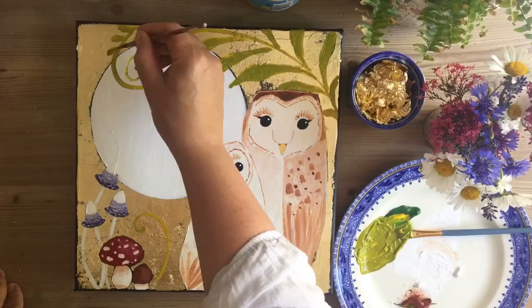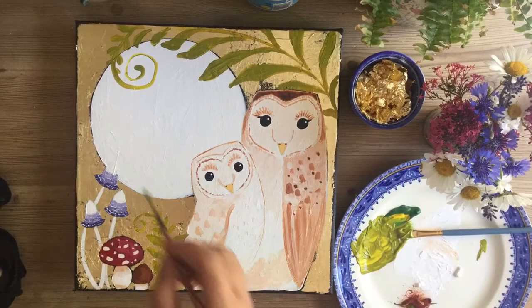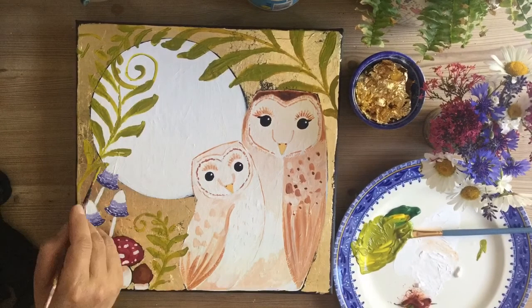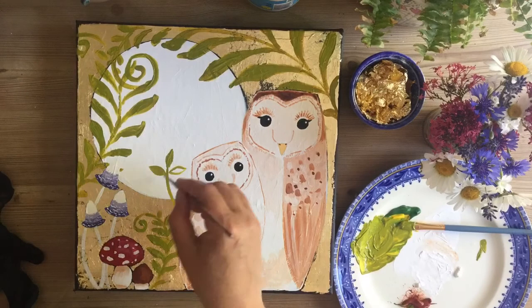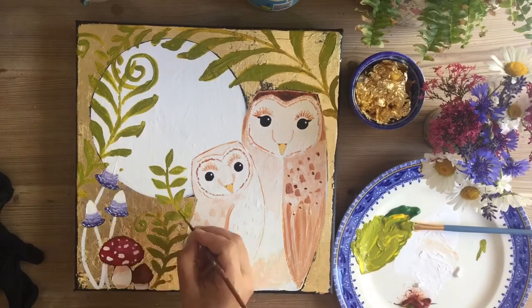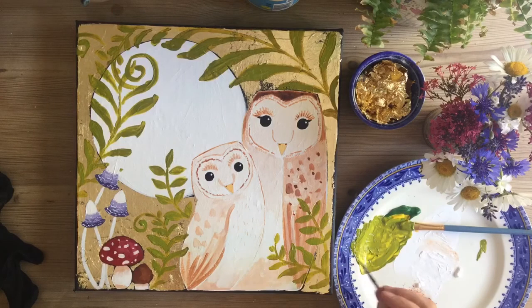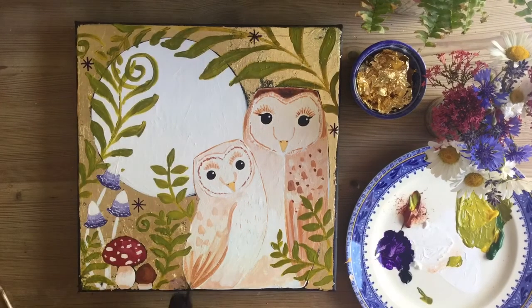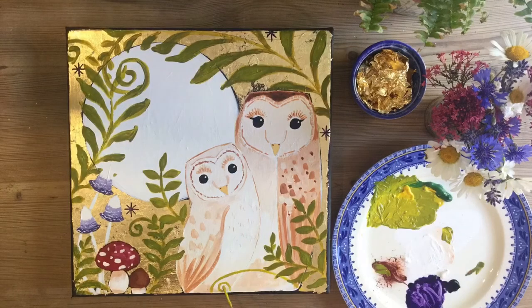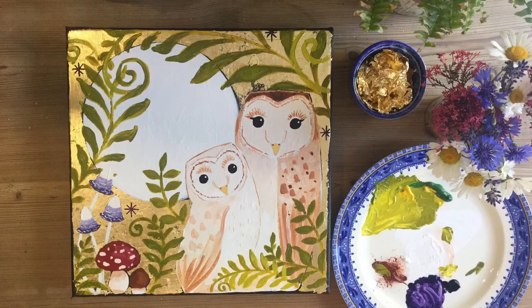Now putting in those big lovely leaves — be really bold and brave with them. Really fill your brush up and make it a milky texture; you don't want it too thick because you want the paint to drag all the way across the canvas. Use the leaves to cuddle and envelop the owls, making them feel safe and cosy. You can have some coming from behind the owls and some over the front. I've used a slightly lighter green for some more leaves to add depth to the painting, and some little purple stars as well.